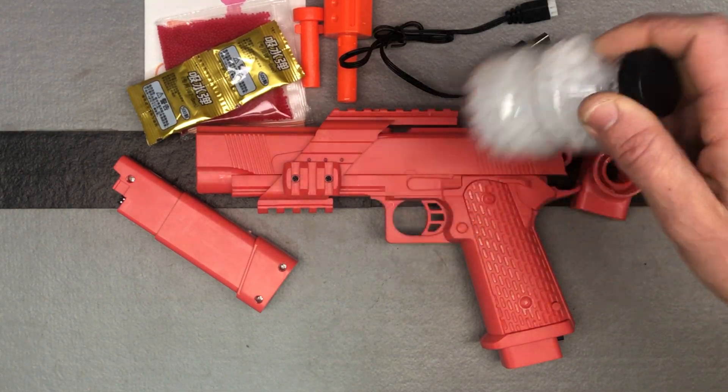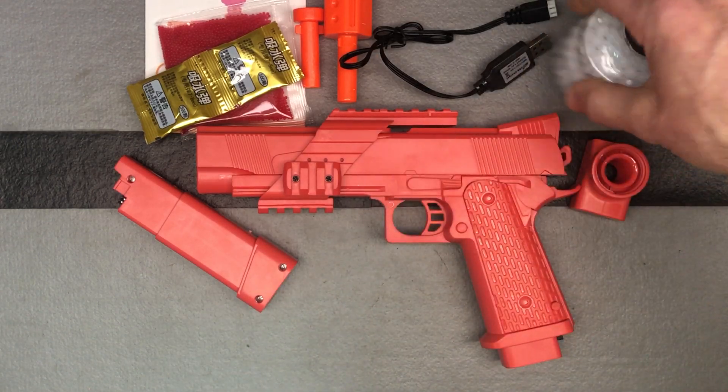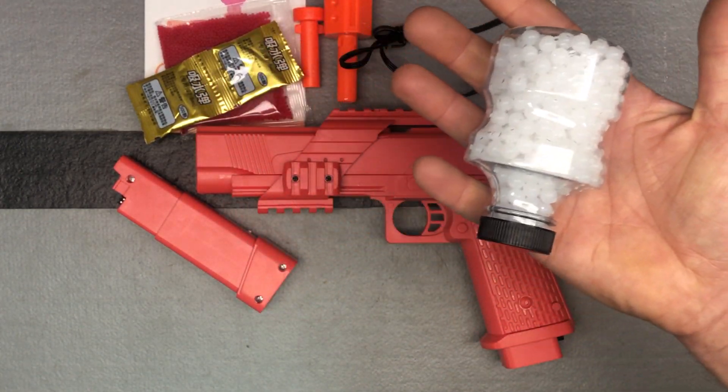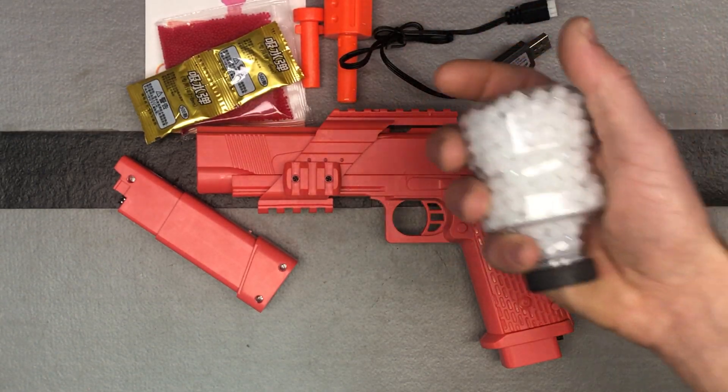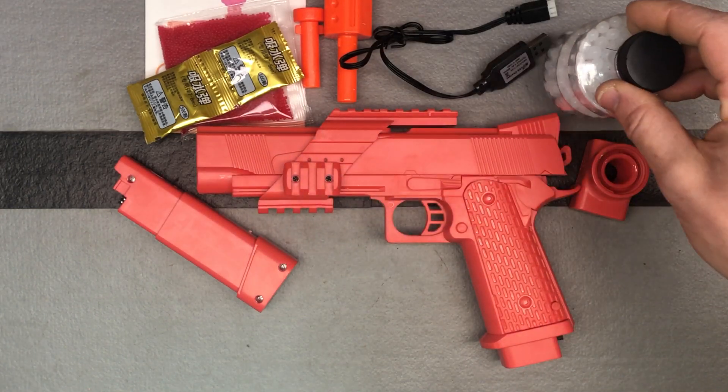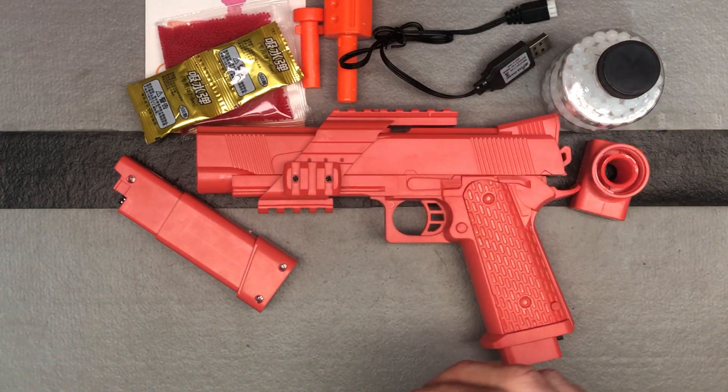I already had plenty ready to go, so that's what I loaded up the hopper with. You can see it's that other style hopper. However, a grenade style or pineapple style hopper will fit fine on this blaster too, so you're not limited to this one — this is just what it ships with.